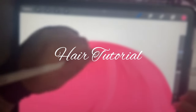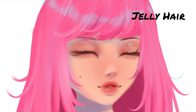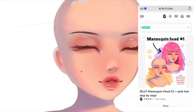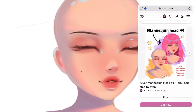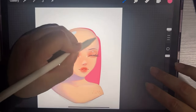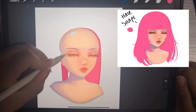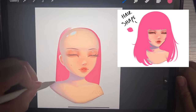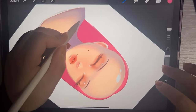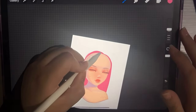Hey guys, today I'm gonna be doing a two-in-one hair tutorial for jelly hair and semi-realistic hair. Before I start, I did make this little mannequin head that you can download for free on my Ko-fi, linked below. It also has the hair and all the step-by-step pictures, so you can pause this and go download it and follow along, or just keep watching.